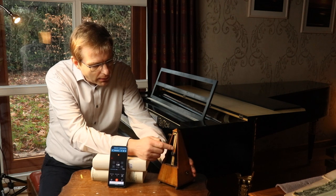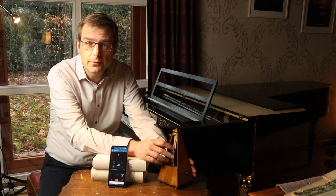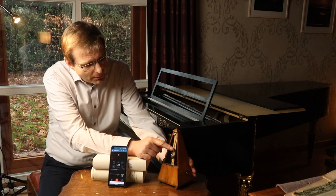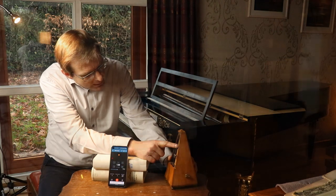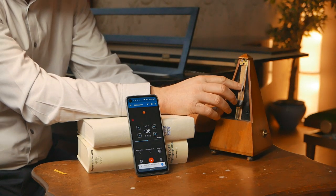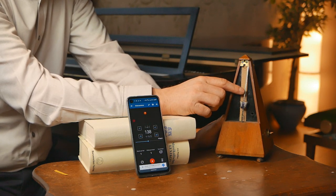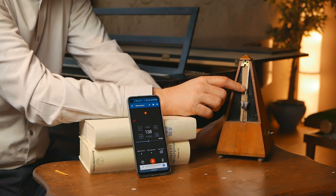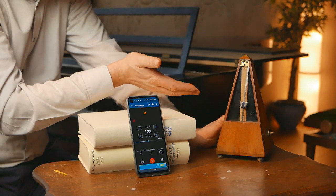So if these little lines that are carved into this metal bar are wrong, then you potentially have a wrong tempo. But even then, the difference would be minimal. You can see here we're talking from 88 to 92 — that's just a few millimeters. So imagine this scale is not really accurate: you would get a tempo of 89 instead of 88 at maximum. And for this device, it's not the case.